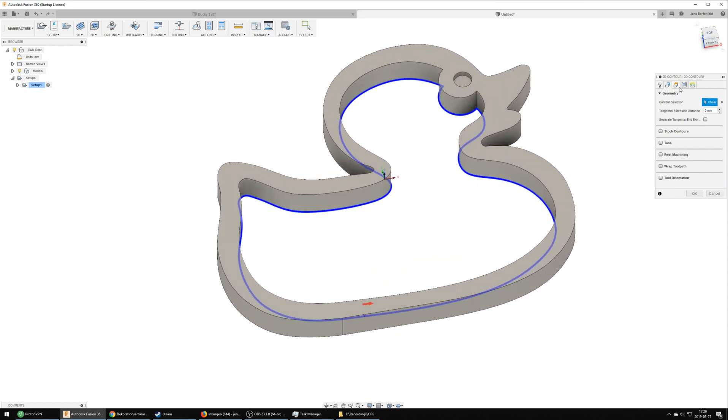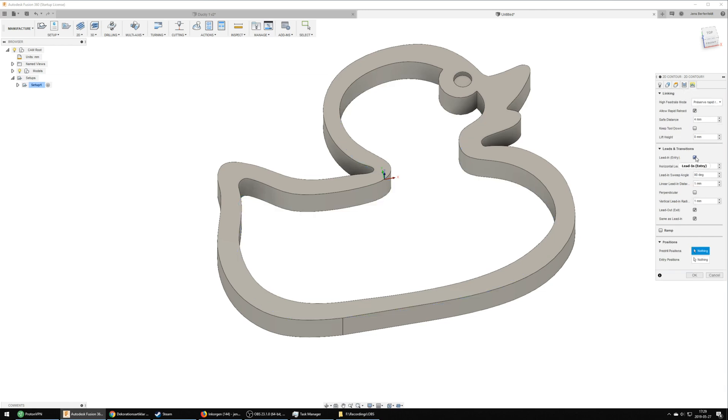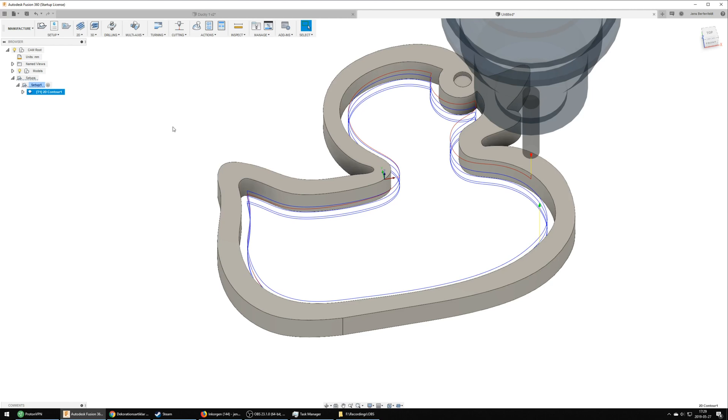The board I'm cutting this out of already has a nice finish so I'm just going to use 2D contour to cut the different shapes out. To cut the different areas I'm using multiple depths of 3 millimeters and ramping, which makes the CNC cut in a spiral downwards until it reaches the intended depth — this is the perfect toolpath for jobs such as this. I also disable lead-in and lead-out as they are unnecessary for this type of cut. From my previous test cuts I already have my tool in the system — it's a 6 millimeter flathead.